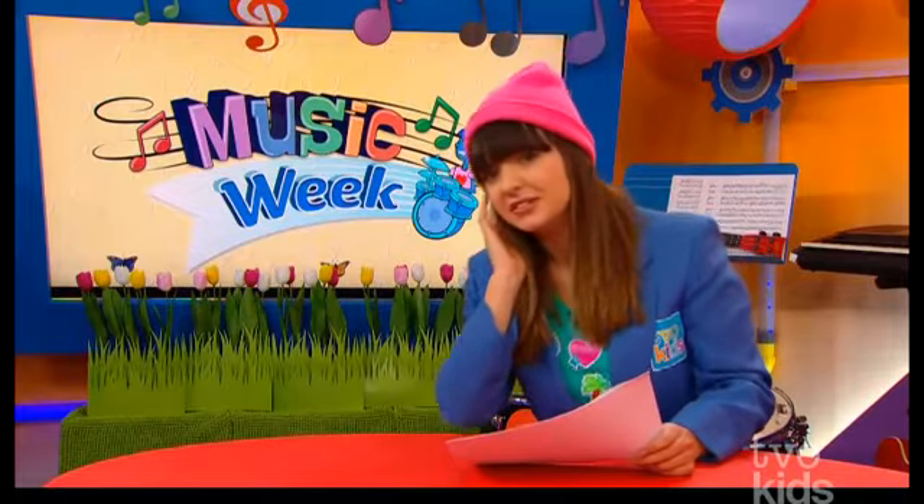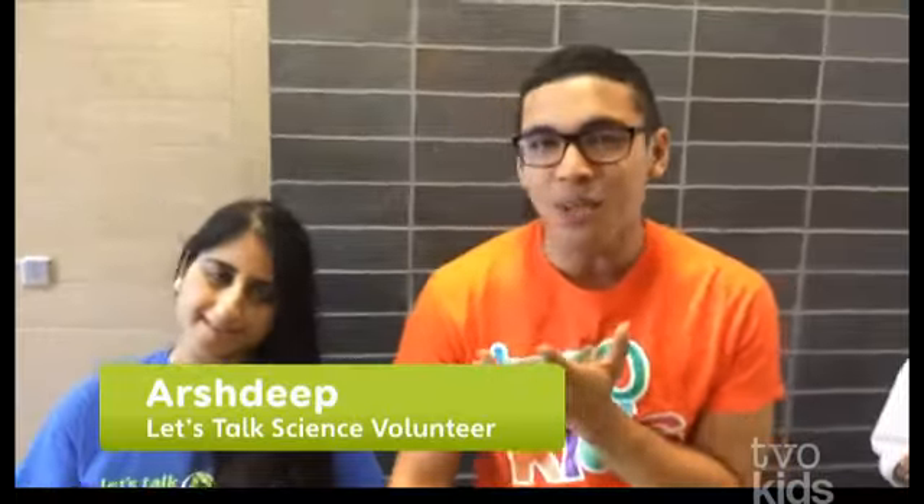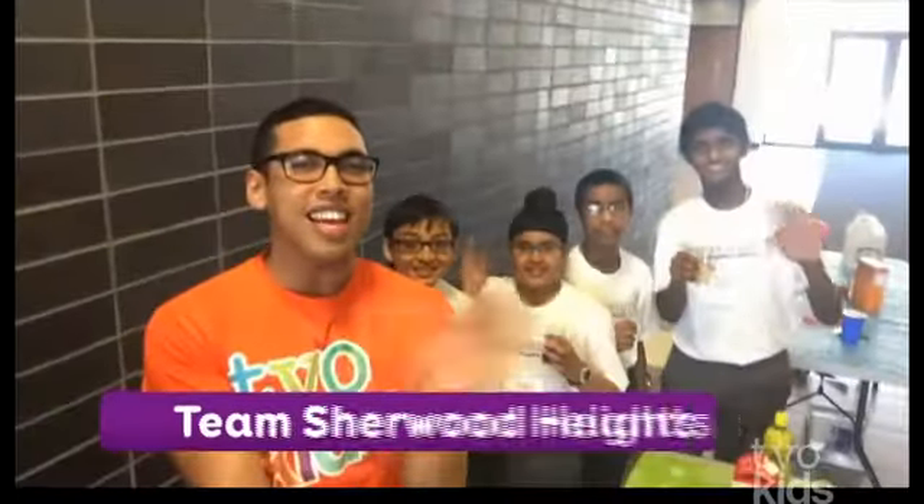Hey, what's up, TVO Kids? Daniel here at the Let's Talk Science Challenge here at the University of Toronto, Mississauga. And we are doing a little experiment with my friend Arshtip, as well as the Shearwood Heights students! Okay, so what experiment is this? So this is basically a pH experiment. Okay, and what does that mean? pH essentially means how acidic or how basic any substance is.